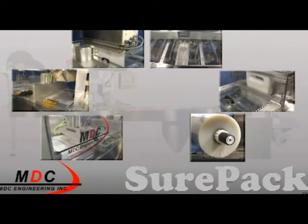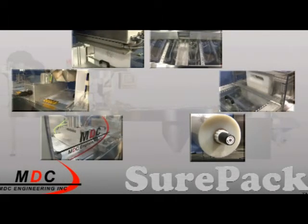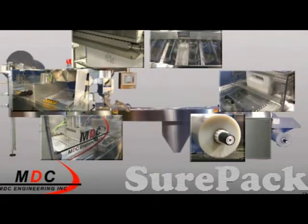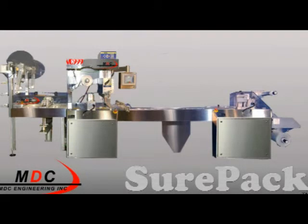The MDC SurePak is fast becoming the medical packager's machine of choice with MDC's value-added machine control system, validation, and package design of experiment, offering a complete solution to the medical device industry.